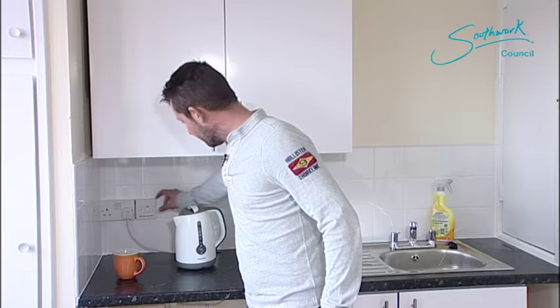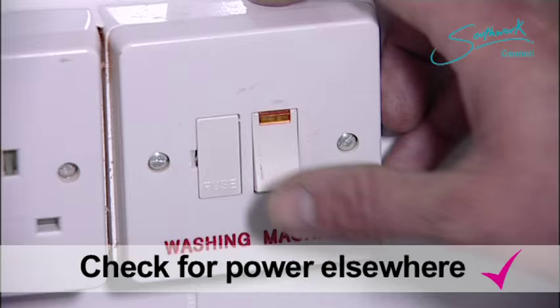The power seems to have tripped. The kettle stopped boiling. Let's just check if we have any other power. No, that socket's not live. We need to find the source of the problem, so let's go and check out the fuse board.